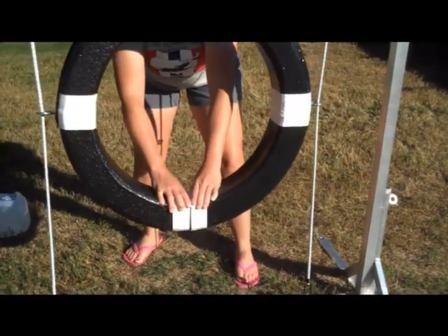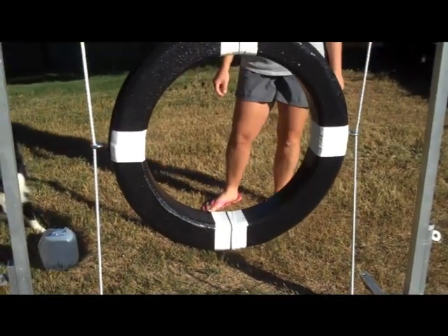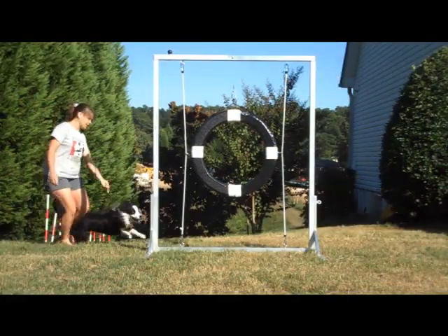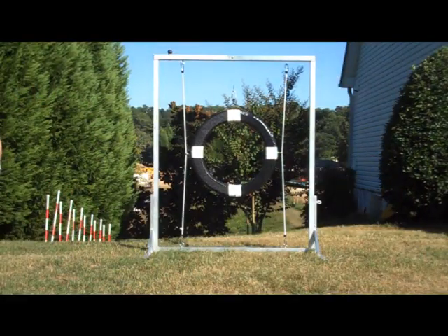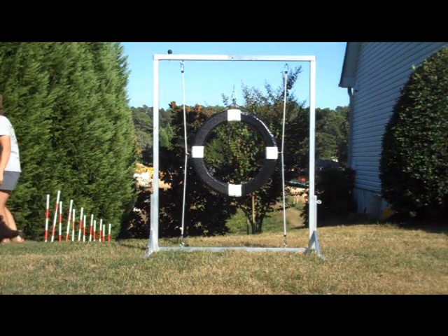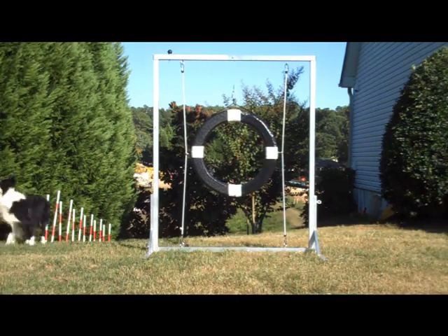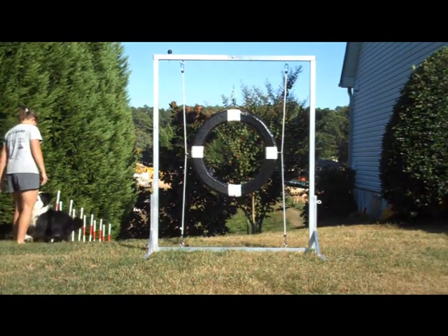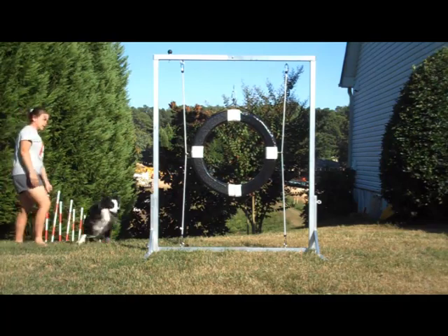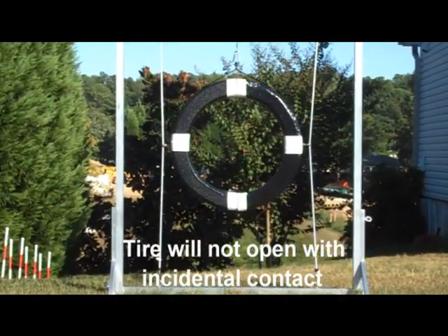And if you let it go, it should come back together. Depends on how hard the tire's been hit. Tire. Good boy. Good boy. Couple more times. Good boy.